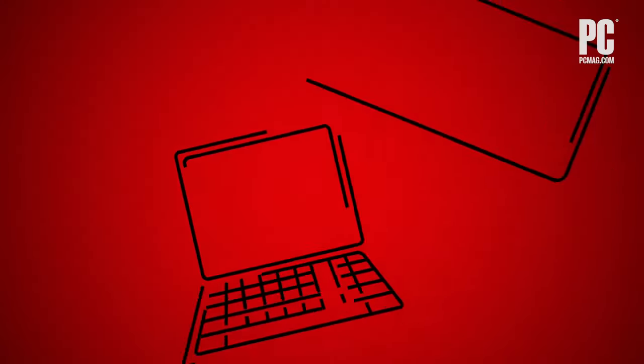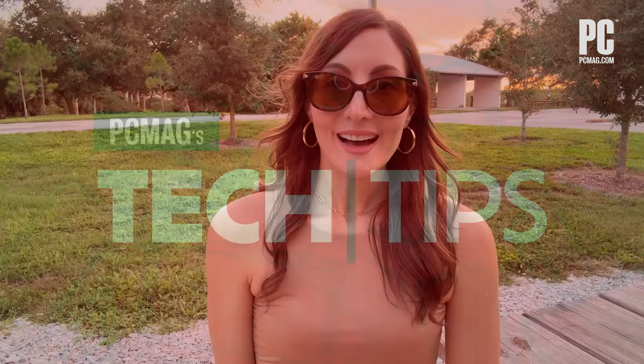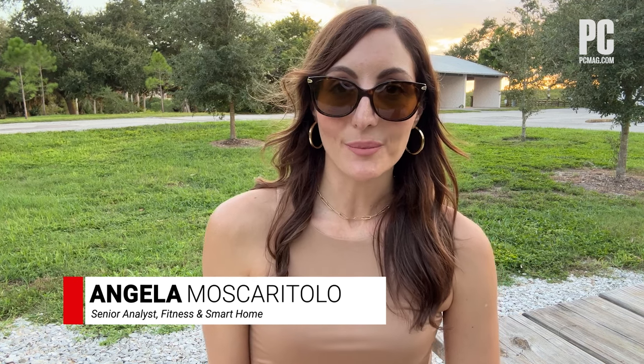Hi, I'm Angela Mascarotolo, Senior Analyst at PCMag.com. Today I'm going to show you how to use the new Compass Waypoints feature on the Apple Watch.